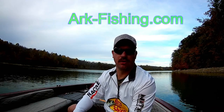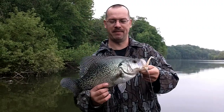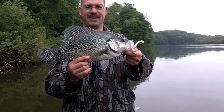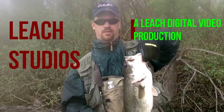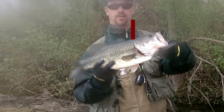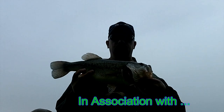Hi there, I'm John Leach and you're watching ARK Fishing. Look at that crappie man, that's a nice crappie. Nice largemouth. Very nice largemouth. Nice largemouth bass.